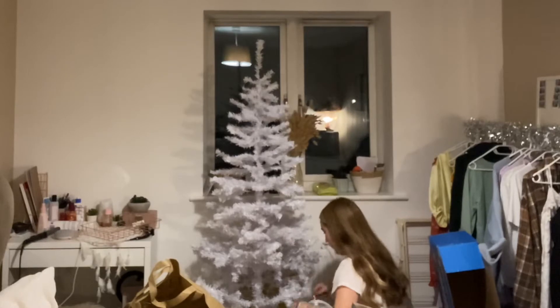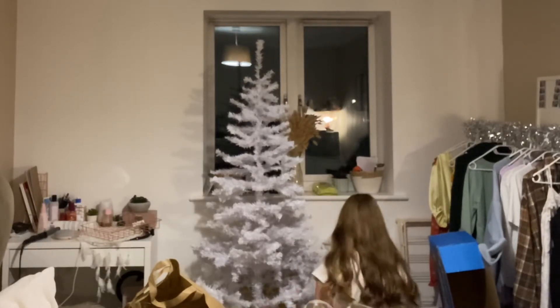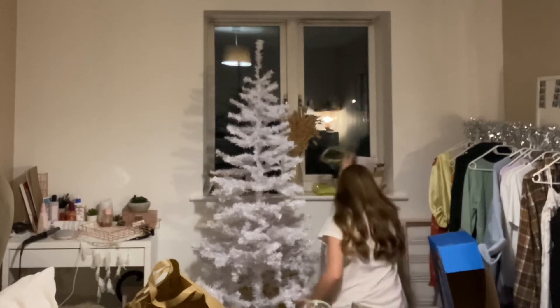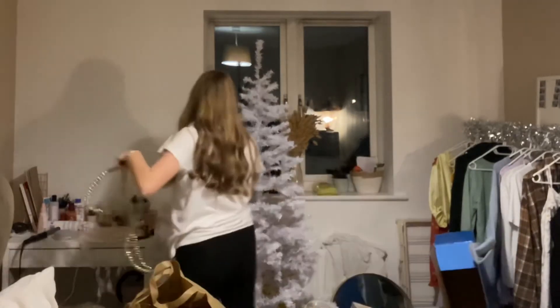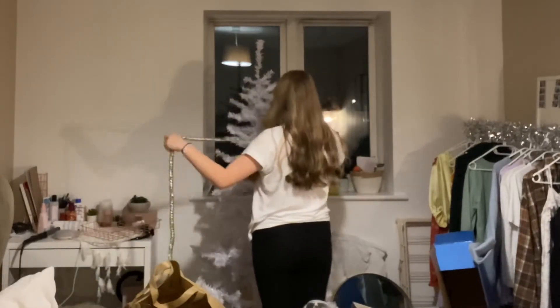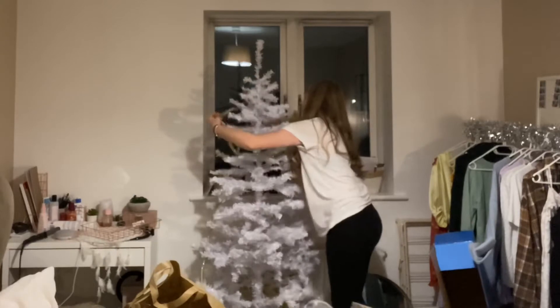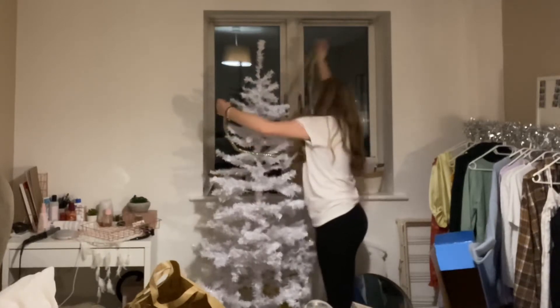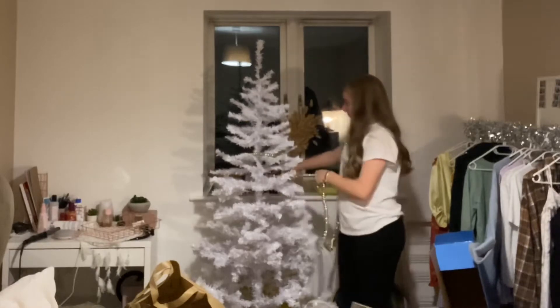So I'm going to put on my Christmas tinsel. I'm going to start from the bottom and go up — hopefully it's long enough. Actually, I'll start from the top and work my way down.